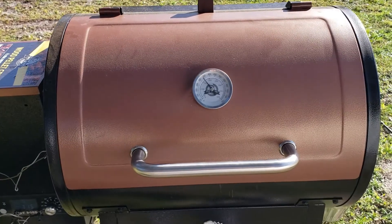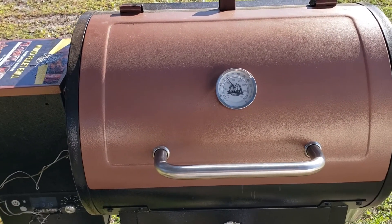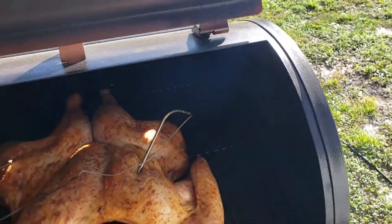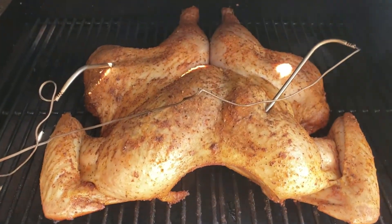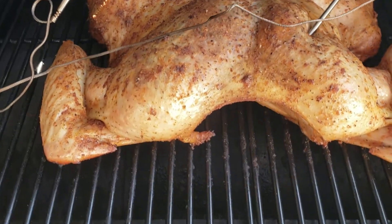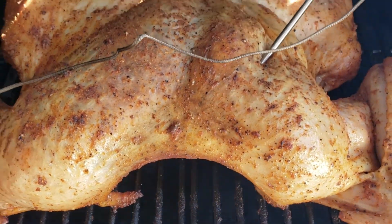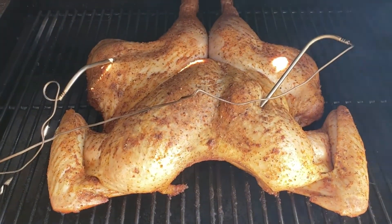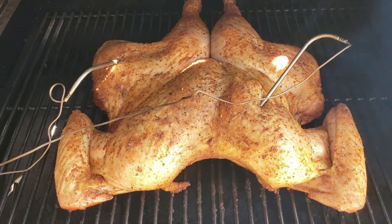It's been about an hour now. We're running at about 300 to 315 on the grill. Let's take a look at it — it's put some good color on it. Skin's looking good. We'll come back in about another hour.